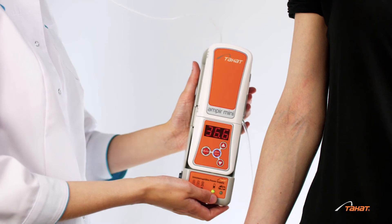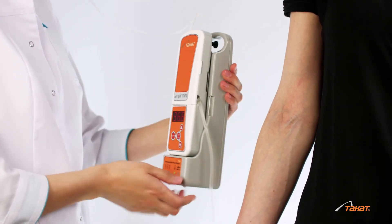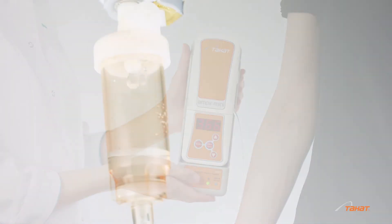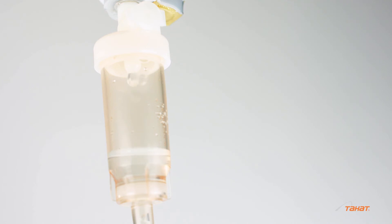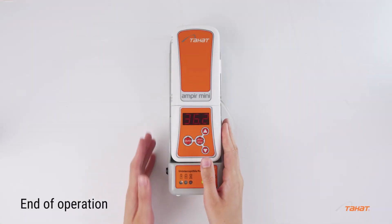Place the warming device with the battery unit in a vertical or horizontal position near the patient. Fix it with the belt to the bed or stretcher. At the end of your transfusion therapy, stop the warming process.